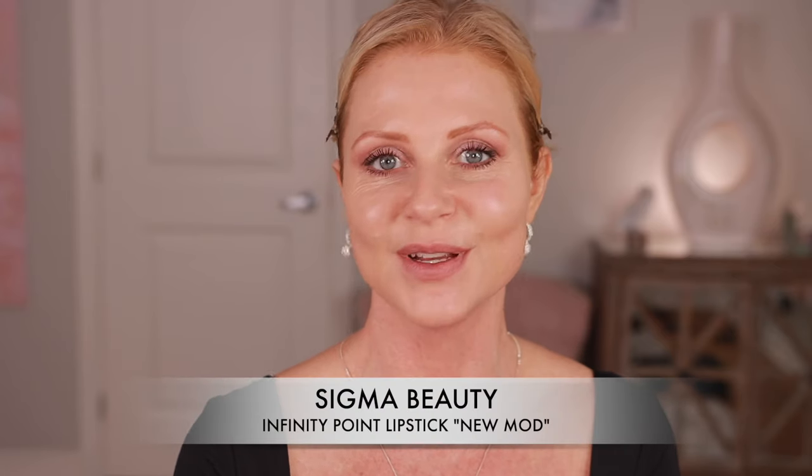I'm going to put some Lumify in to get a little bit brighter. While the Lumify is working, I'm going to put something on my lips — I'm going to use Wherever Walnut. I really love this lipstick. This is Sigma Infinity Point Lipstick in the color New Mod. It's so pretty; I find it very comfortable. Now my lips feel better and my eyes look whiter.